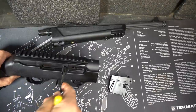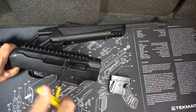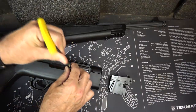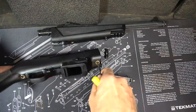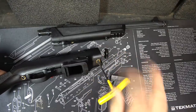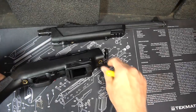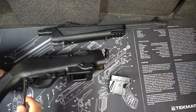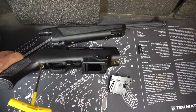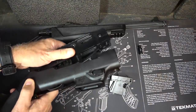We're going to use a 5/32nds wrench — one is provided but we're using this Bondhus. Take off the charging handle. Then with the 5/32nds go ahead and remove this bolt — it's captured, so it'll unscrew from the receiver but is retained in the stock. Get the rear bolt as well, and then your whole assembly will come right out.